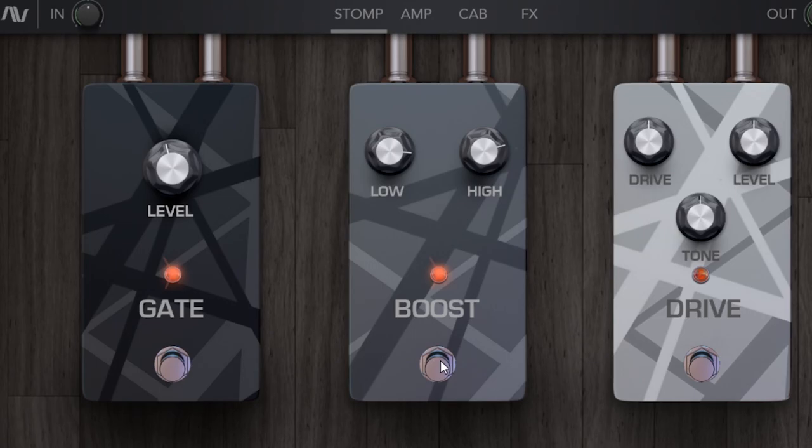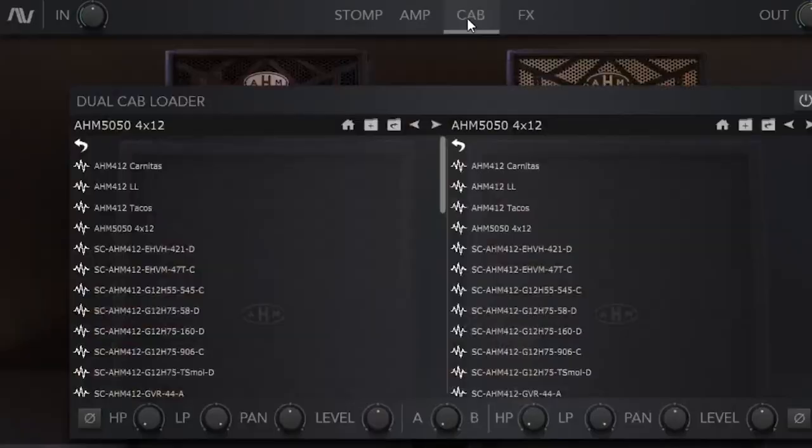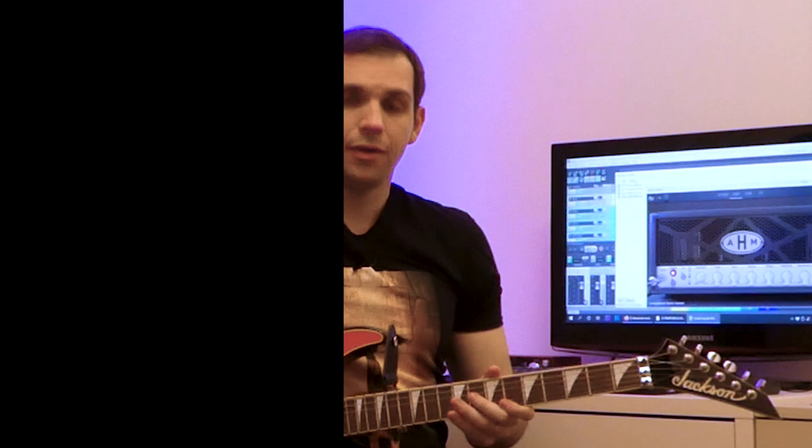Before the amp section, they made 3 unique stompbox pedals: gate, boost and drive. Also, they included a 9-band equalizer, a delay and a reverb, and a fantastic cab sim module with great IRs and a dual input loader. And if you just want to play on the go without using your DAW, you can load the standalone version and have fun.